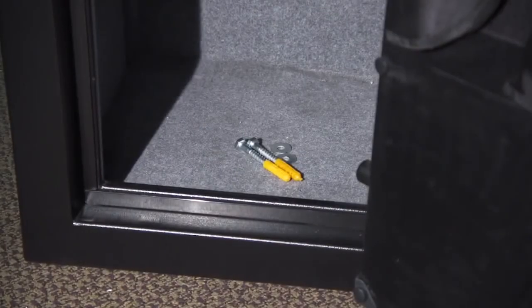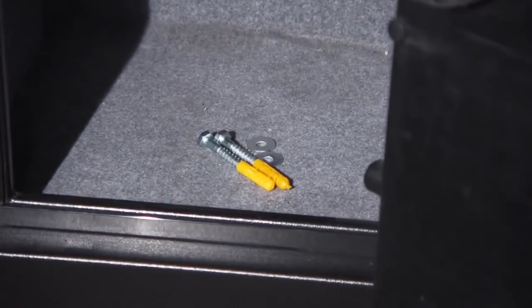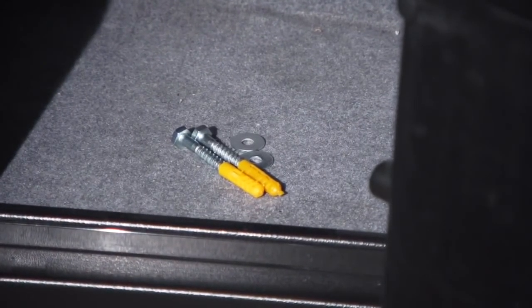To ensure safety and security, these safes should be mounted to a solid surface. There are pre-drilled holes in the steel body of this safe and fastening hardware is included to make securing your safe easy.